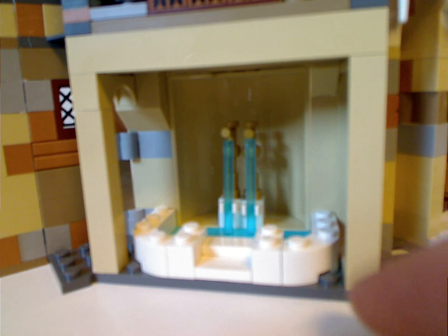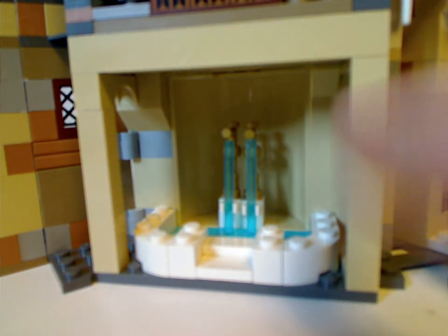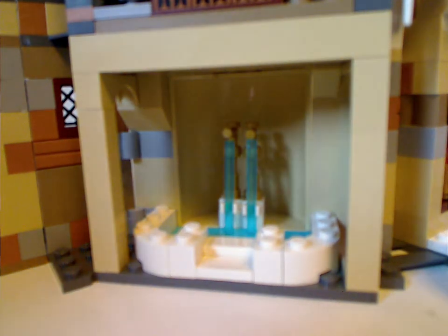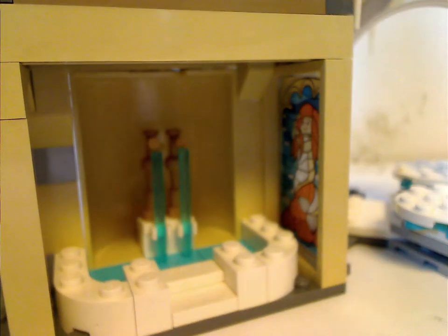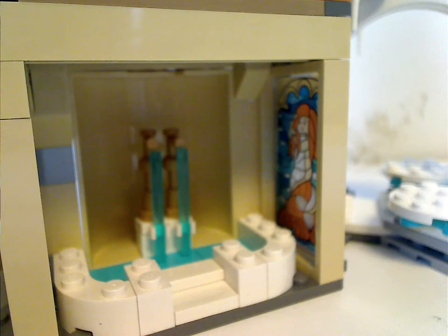Underneath it, you get this little bath pool or something, with a couple of taps representing faucets and lightsaber rods as running water. And one cool thing is the stained glass mermaid window, which is well-suited to the scene — you can see it on both sides.